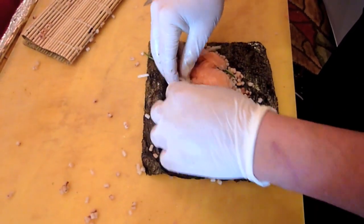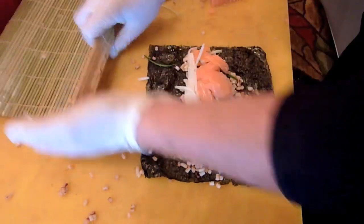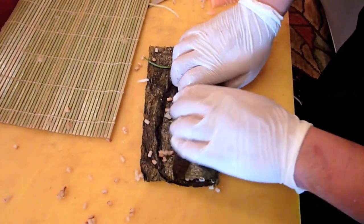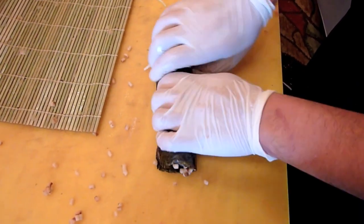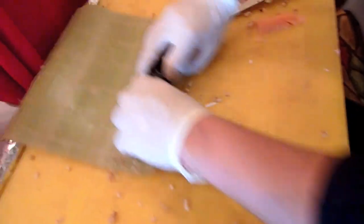Matzah. These are just some of the things you can do with matzah. You can also make avocado sushi. Of course — I would love plain avocado sushi. Not a problem. And it's so easy.